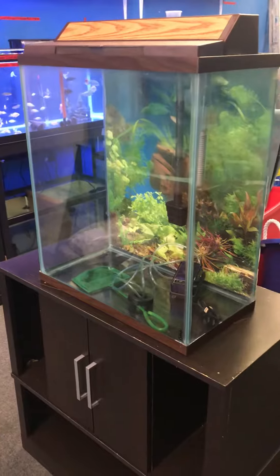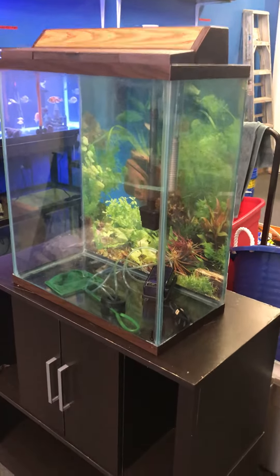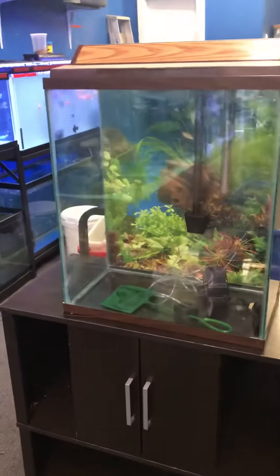If you want to make it a planted tank, it would be an excellent tank for that. The stand has doors for lots of storage and shelves — lots of storage. All included: stand, tank, top, fluorescent light, and filter for up to a 30-gallon fish tank.